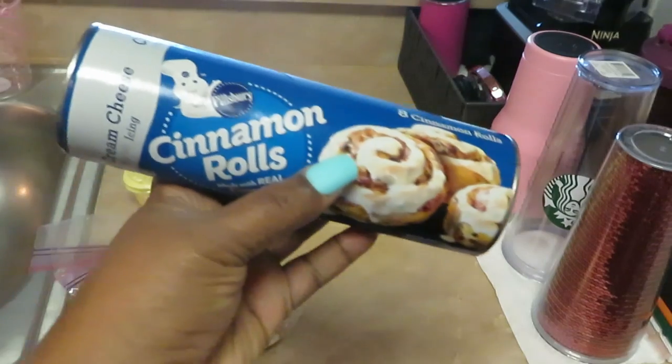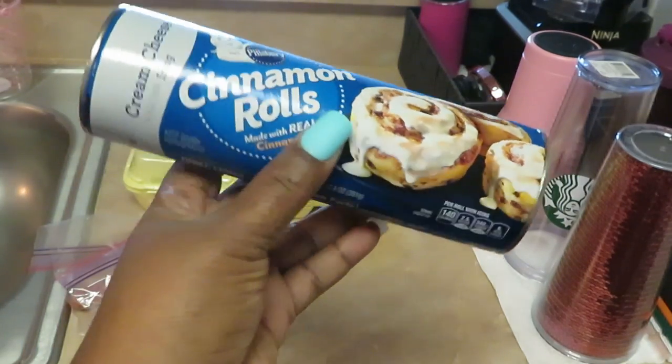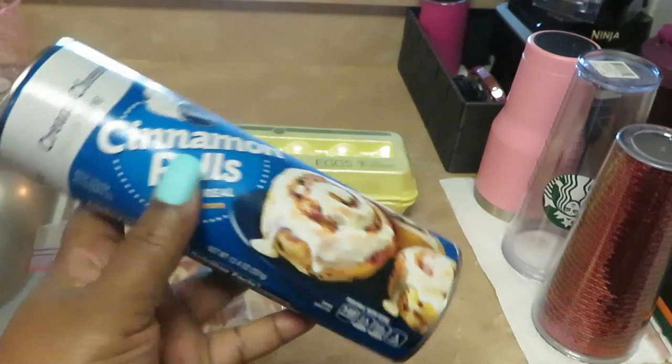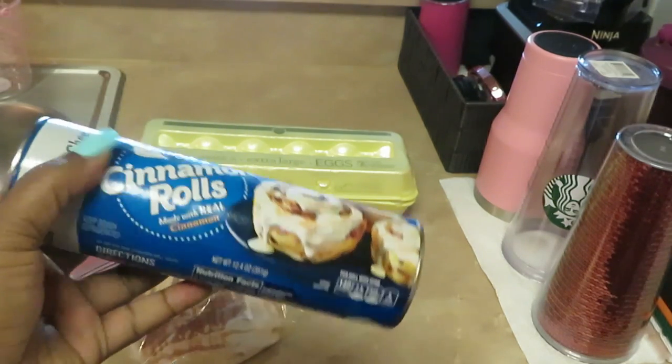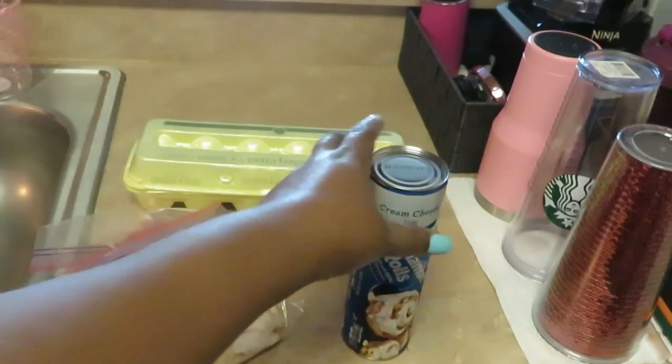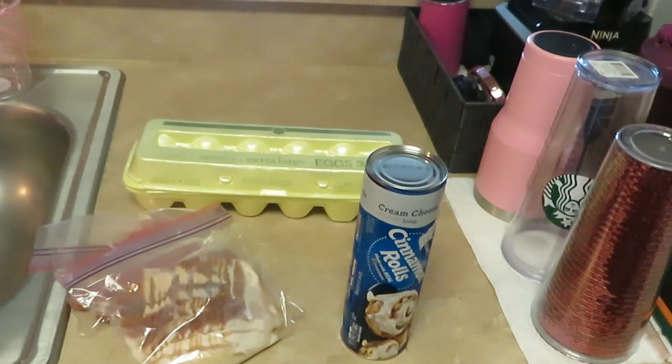This morning guys we are having fried cinnamon rolls — yes, fried cinnamon rolls! And these come with a little cream cheese icing. I may or may not put that on there, I might, I don't know.